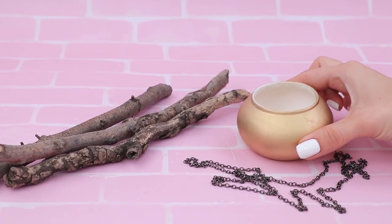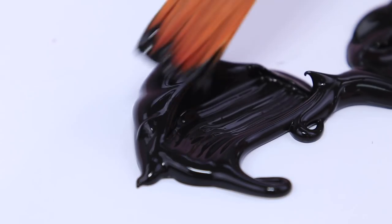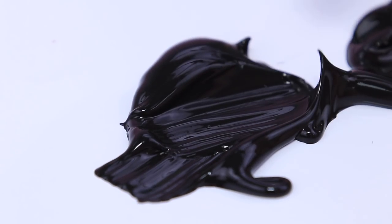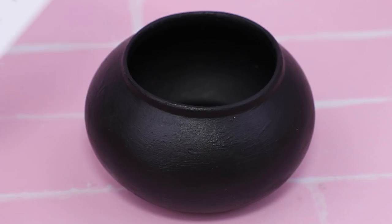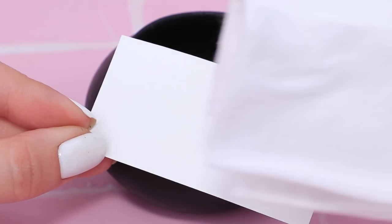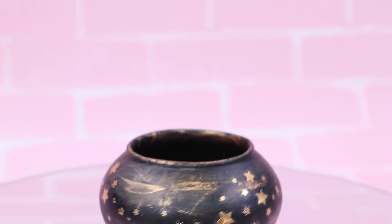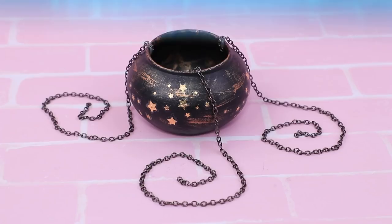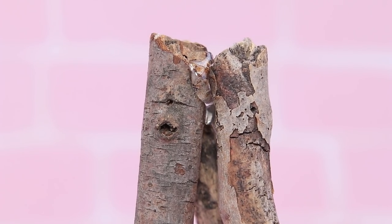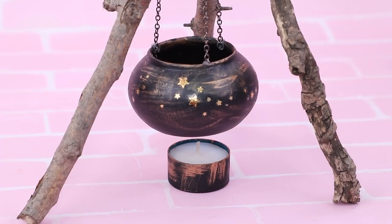Who wants to try magic potion from a witch kettle? Help yourselves! I don't feel like eating black acrylic paint! Paint the vase on the inside and the outside. A temporary tattoo of gold stars? It's a great decoration! Highlight the kettle with bronze paint — it looks so witchy! We'll need three more chains. Shape three branches and hang the kettle on the chains. We can heat a kettle over the candle.